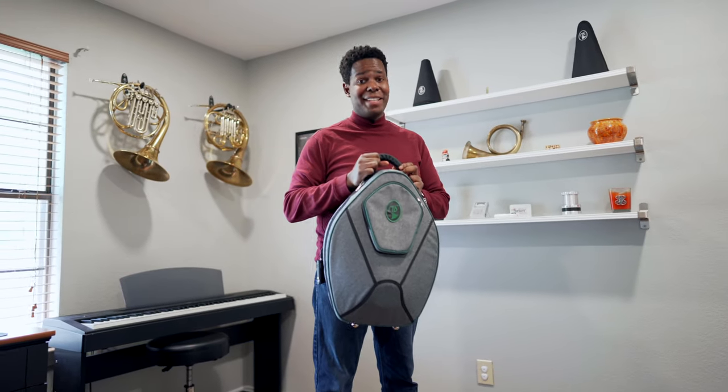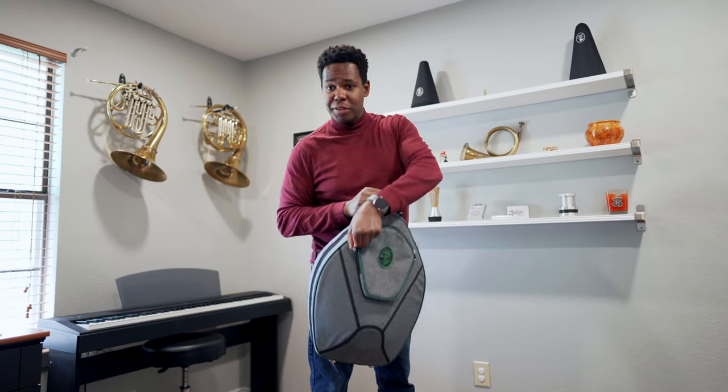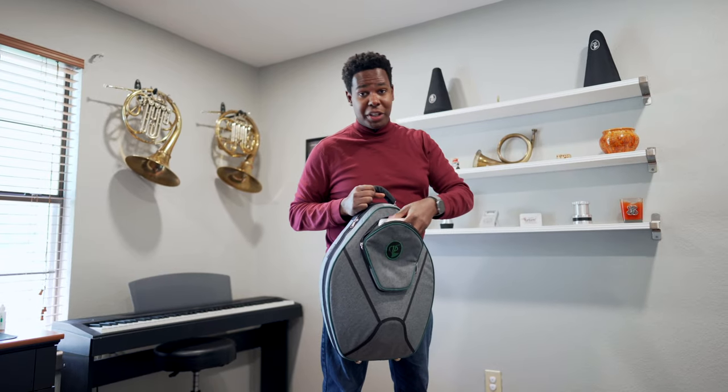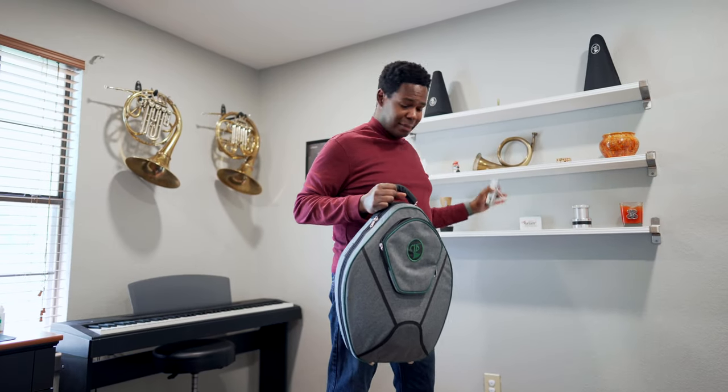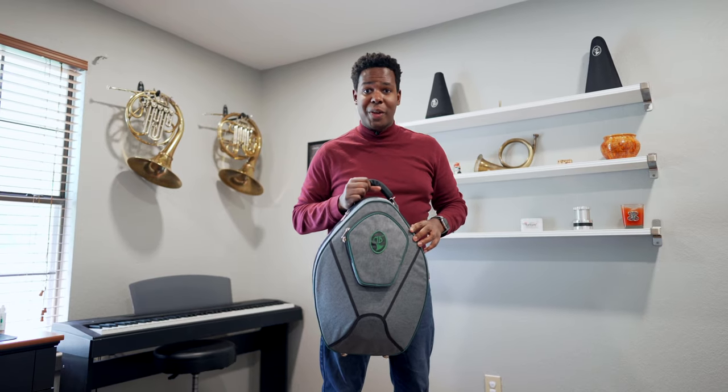This case has a nice spacious pocket in front. It's easy to fit all the various odds and ends that you'd like to keep with you, including a good size metronome and a tuner with no issues whatsoever.